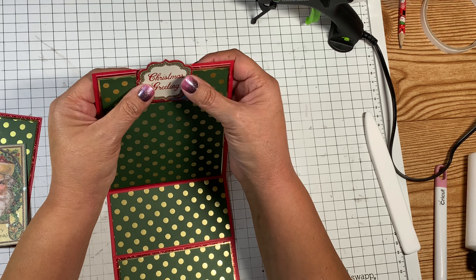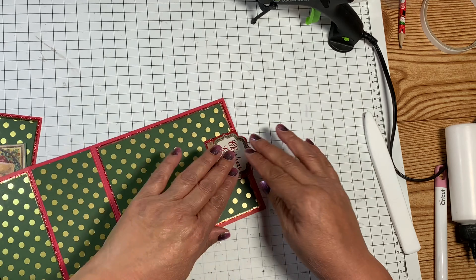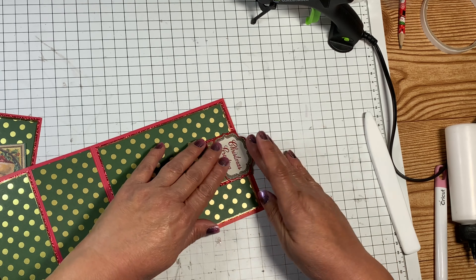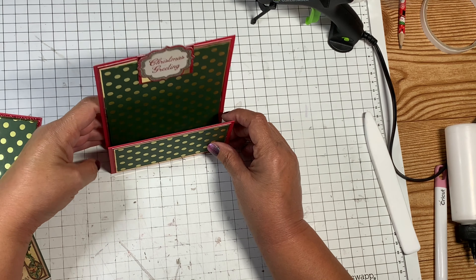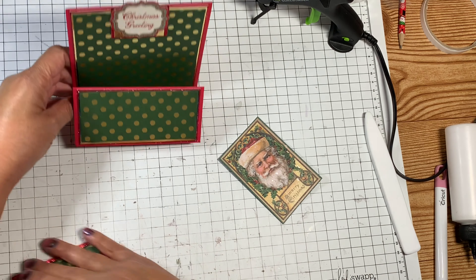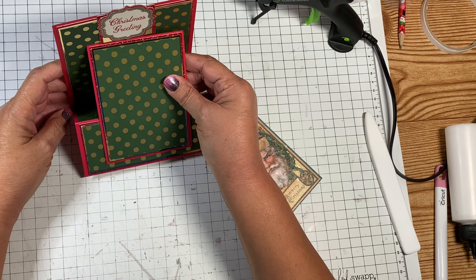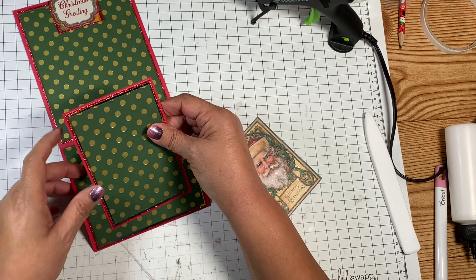The middle layer is four and three-quarters by two and three-eighths — I'm only doing one mat here so it doesn't get too thick. For the bottom section, I'm layering three times again. The first mat is four and three-quarters in red glitter cardstock, the second gold mat is four and five-eighths by two and a quarter, and the last one is four and a half by two and one-eighth. The top section is six inches long, and both the middle and bottom sections are two and a half inches.